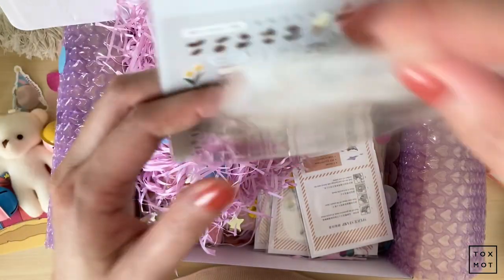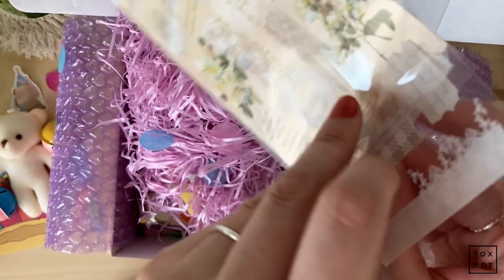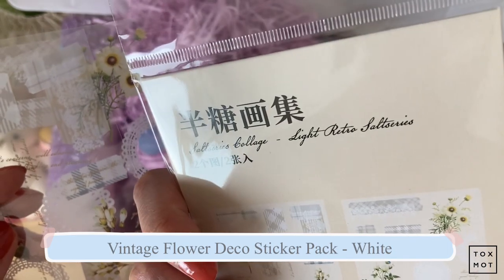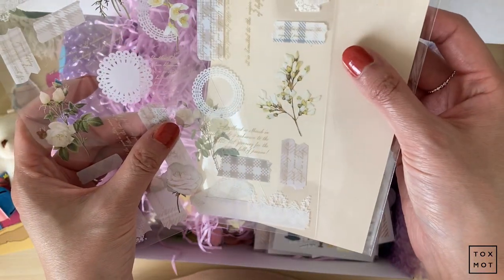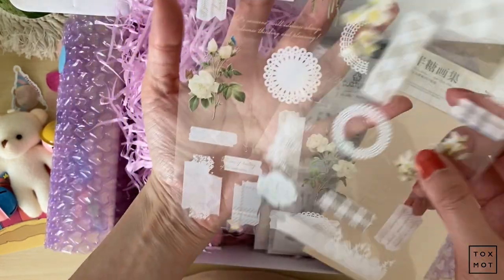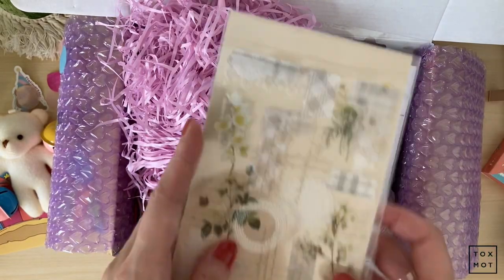I picked up this PET tape — it's a light retro series. There's a sticky backing, so you just cut it out and layer it. It's so pretty. I wish I got more of these now. It's like a vintage-y, lacy, kind of floral design. It's perfect for spring. I might have to go back and get more.